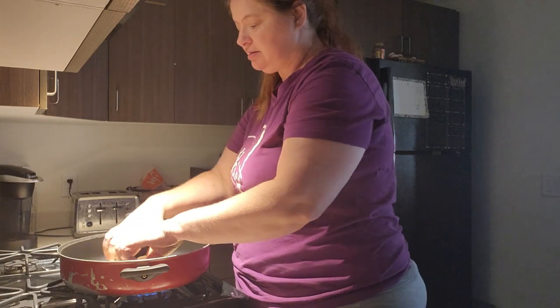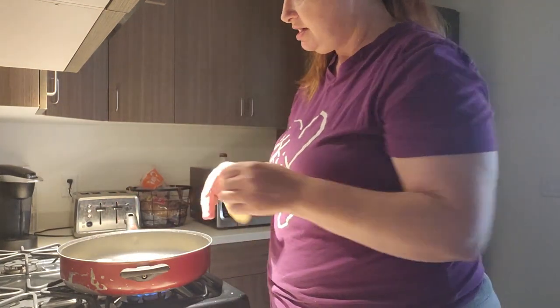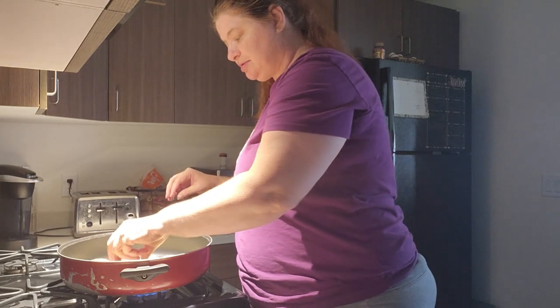This dinner shouldn't take too long. Of course, we're going to get the cheese out — that's in the fridge. I do need to add cheese to this. I can't have burritos without cheese, really, unless you don't like cheese.